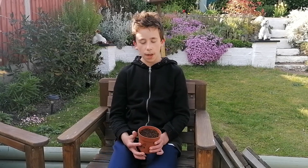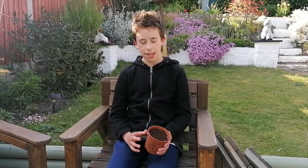The next thing I want to talk about is the calabrese. We are going to be planting some calabrese, and these are the pots that we're going to be planting them in. Calabrese is a form of broccoli, and we also planted some broccoli three weeks ago, so look out for that video.